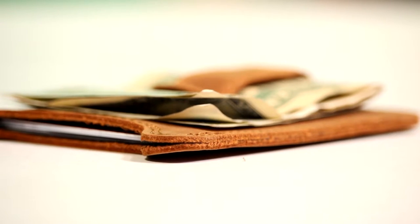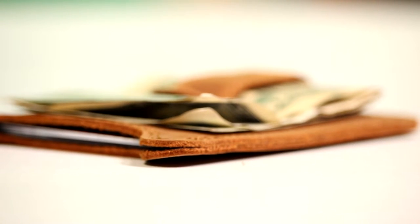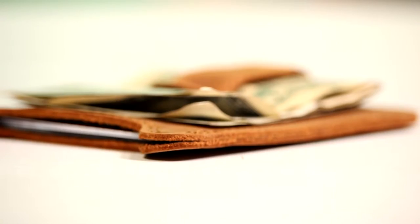I honestly love the look and feel of this wallet and shall be adding it to my personal collection and use it on a daily basis. I recommend this wallet to anyone looking for a slim, stylish wallet.